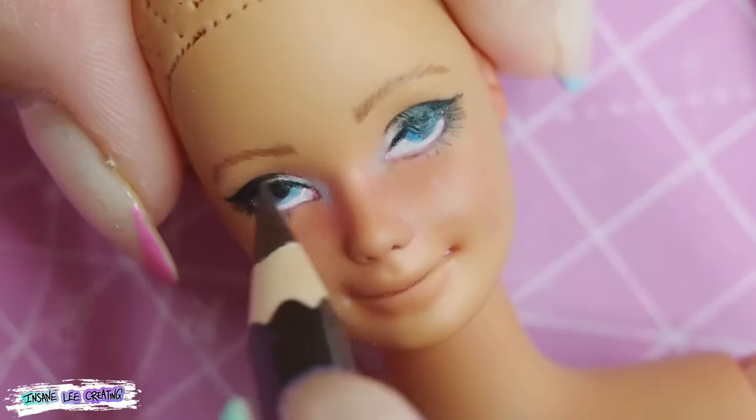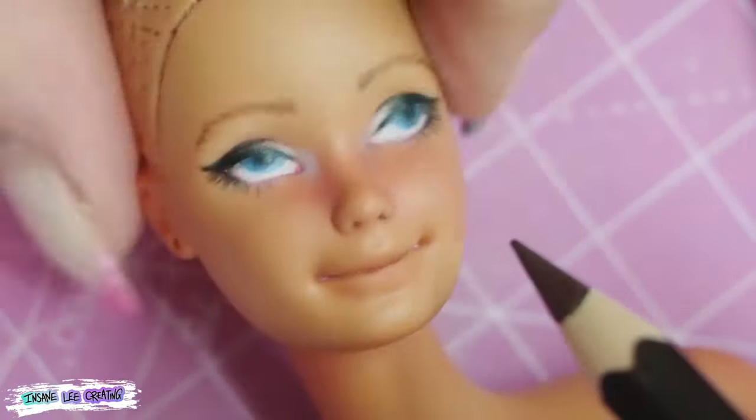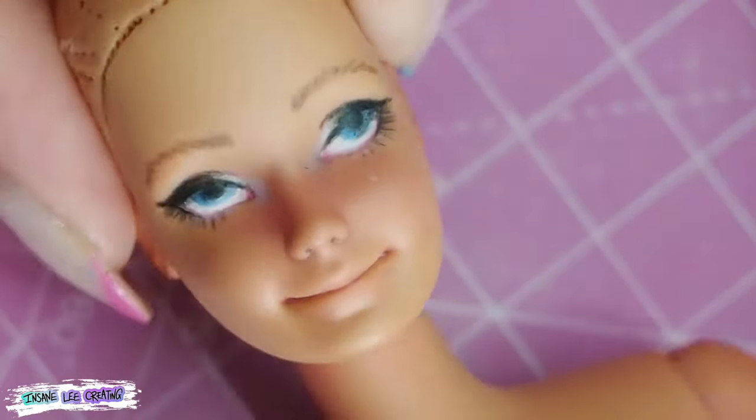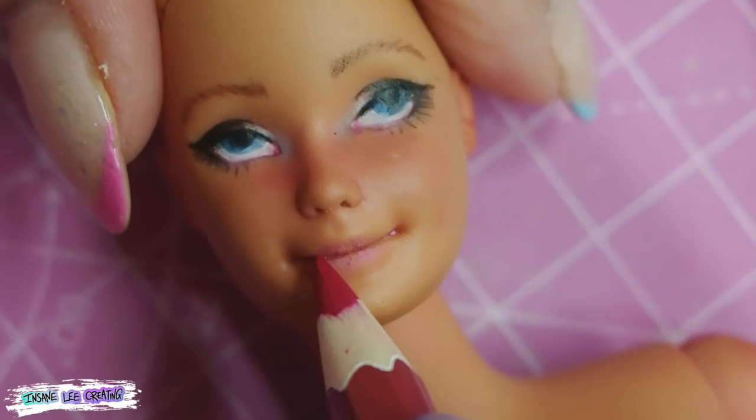Just adding a little bit more shading onto the eyes — I like to put blue into the corners of the eyes because I'm a tired person and the corners of my eyes are quite often shaded in a bluey-purple. So my dolls are getting it too; they can be just as tired as I am.